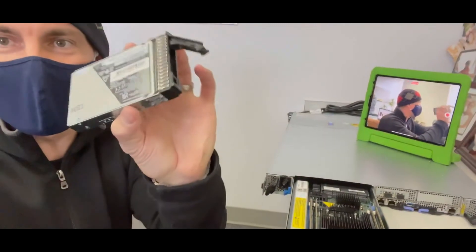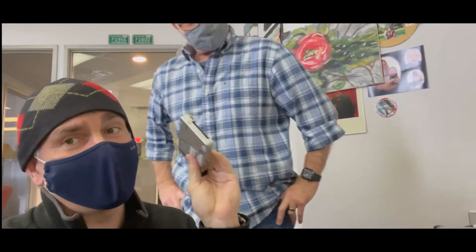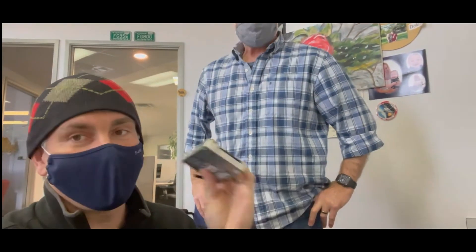This is the Idea Flashcore module, the proprietary Flashcore module. 4.8 terabytes — that's what the raw capacity is — but with the guaranteed 2-to-1 compression, that's 9.6. However, most of our customers realize between 2 and 3X compression. Pretty great.